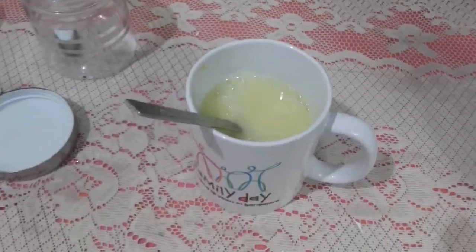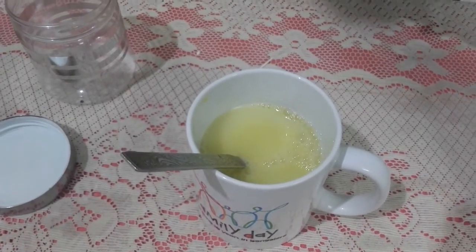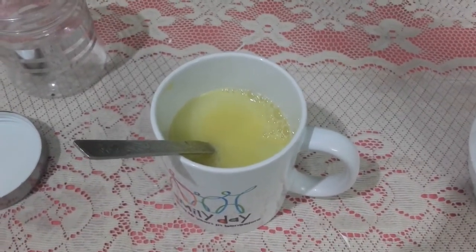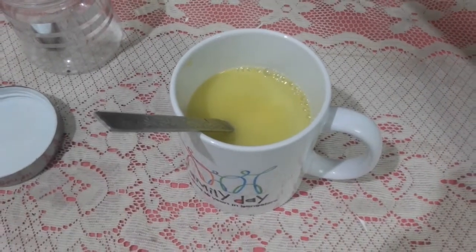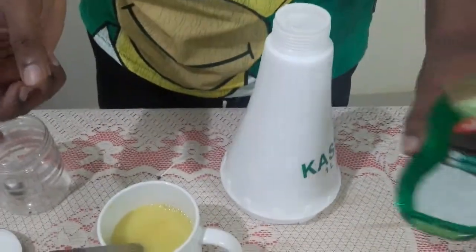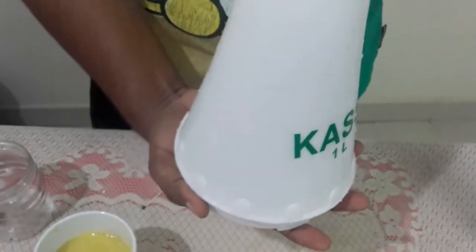The soap also acts by breaking down the body of these insects — it creates a dry atmosphere around the skin of the pests and kills them eventually. Dish wash soap works really well, but if you can get an insecticidal soap, you'll find that in garden shops or medicine stores.